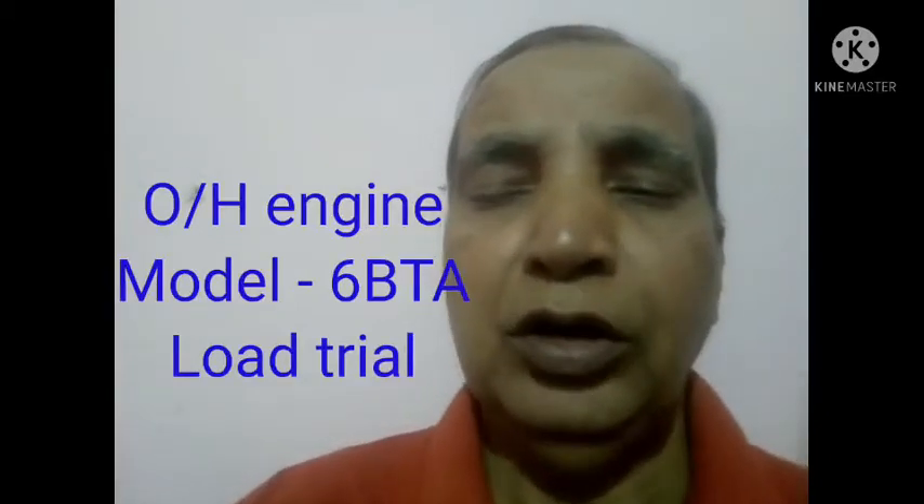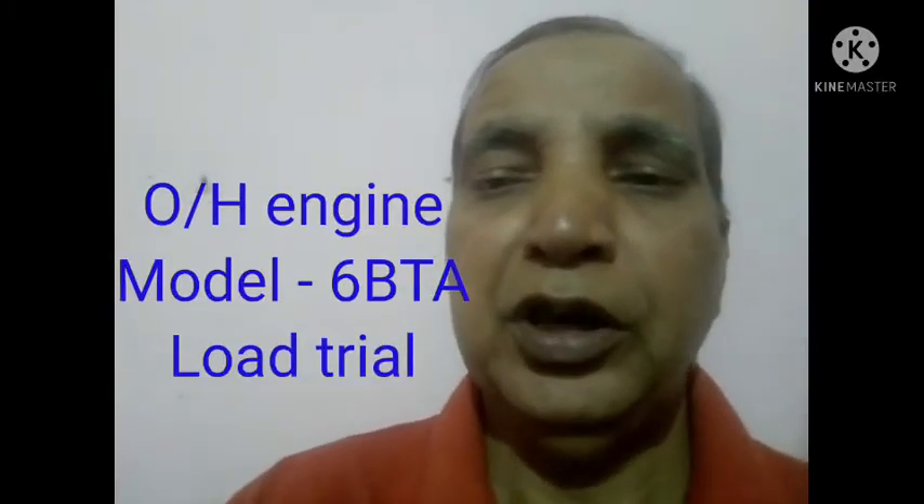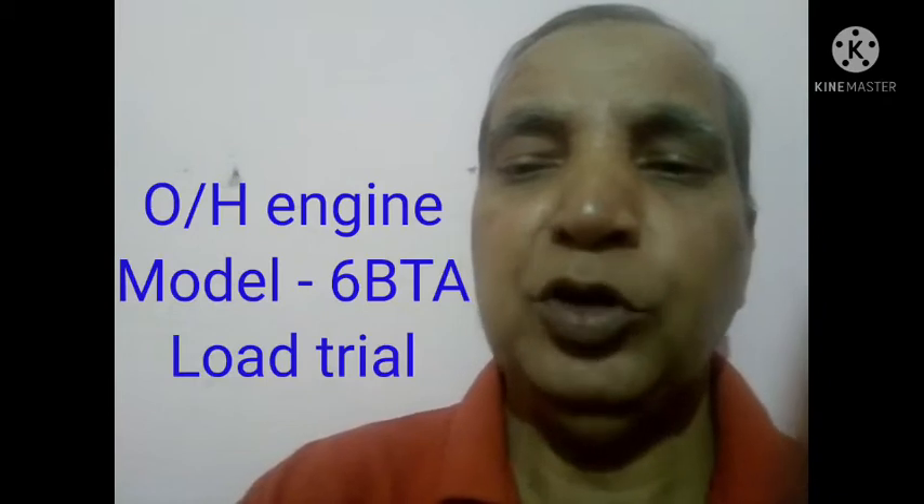Hi friend, today I show to you the load trial of overhauled engine model 6BTA of the Tata Cummins engine. This is the live video. From the side, I have also shown you the same one. Thank you.